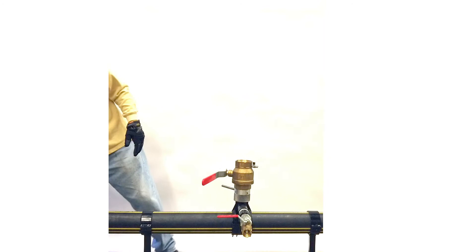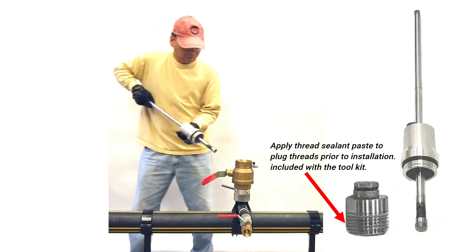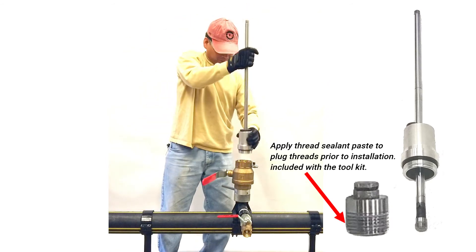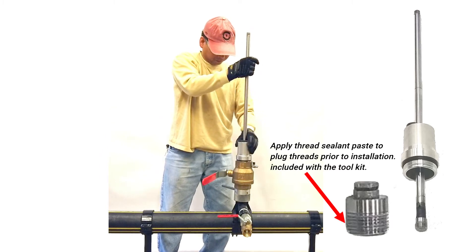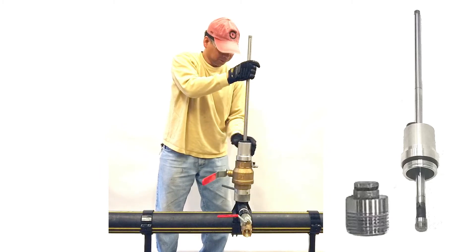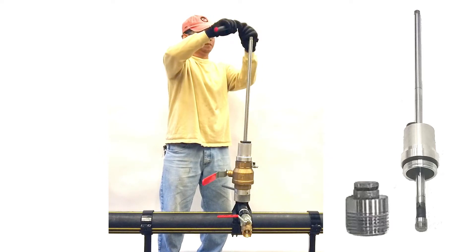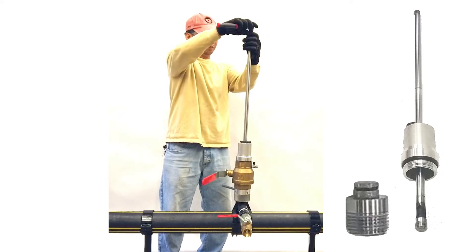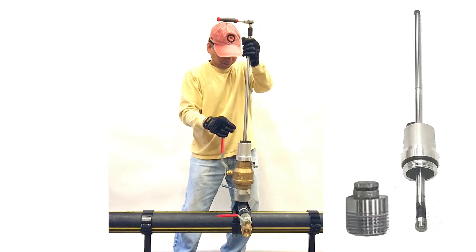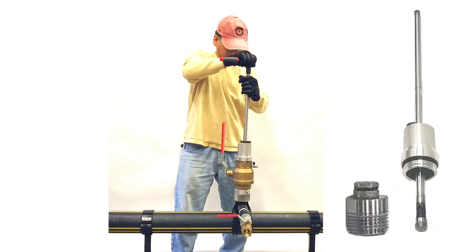Remove the extension housing. Install the gas stopping plug into the main hole using the socket adapter by attaching the threaded plug onto the end of the shaft. Tighten the assembly onto the ball valve. Attach the ratchet and socket to the hex on the shaft. Open the ball valve and push down on the shaft until you feel the plug bottom out into the hole in the main.